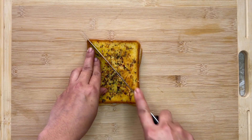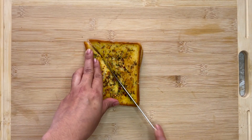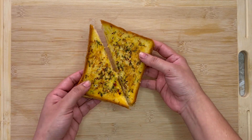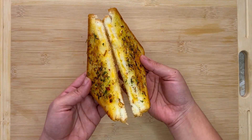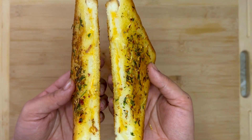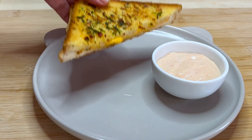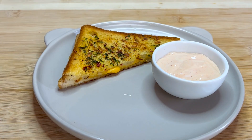Cook it until the bread is golden and crunchy, then cut the toast in half diagonally. If you like it more cheesy, you can always add some more mozzarella in the process — there are no boundaries for cheese. I served it with a mayo sauce, and if you want the homemade recipe for this sauce, please let me know in the comment section.